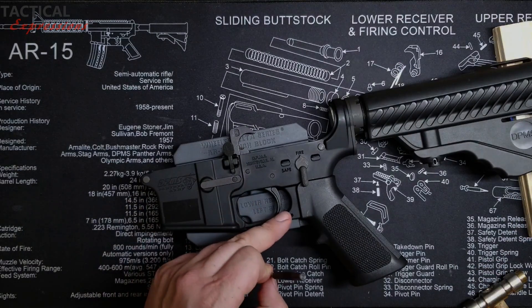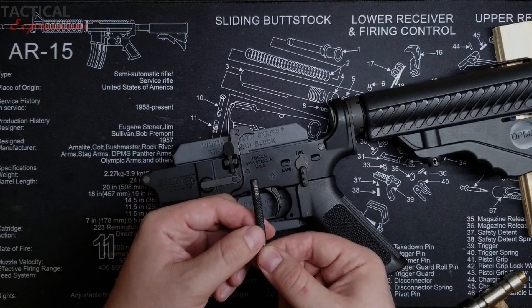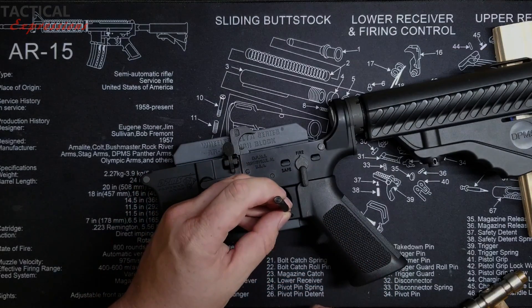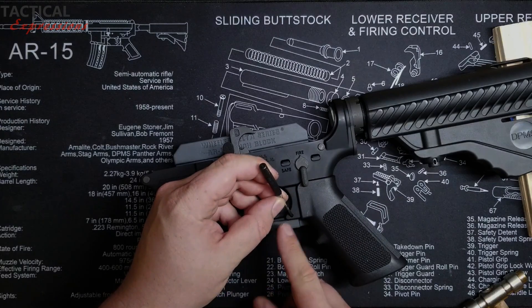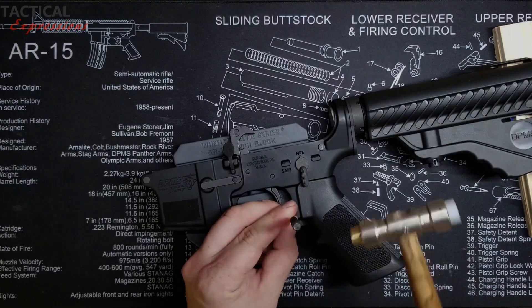Use a roll pin punch to remove this pin. I'm currently using a 3/32. If you don't have measurements on your punches, just find something that will perfectly fit the roll pin — not too small or too big. And just simply knock your pin out.